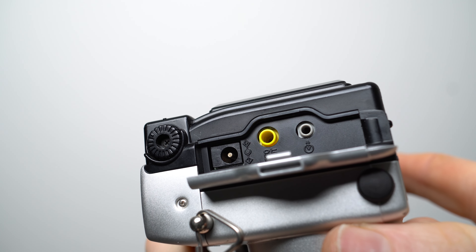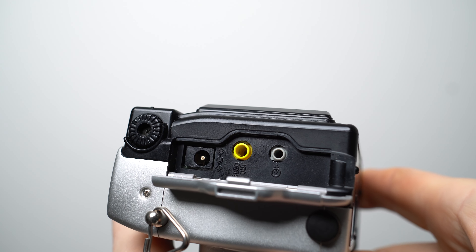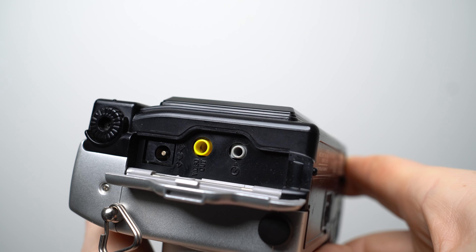Behind the flap on the left-hand side of the camera are three ports: a DC input for mains power but not internal charging, composite video output for a TV or VCR, and an RS-232 serial port which, in the absence of a separate memory card reader, was the way to get images out of the camera. This serial interface was slow even back in 1999, with rivals increasingly fitted with much faster USB ports, albeit often with non-standard plugs.